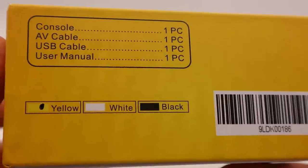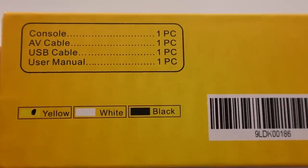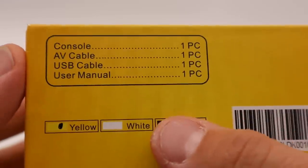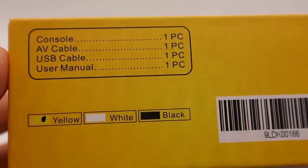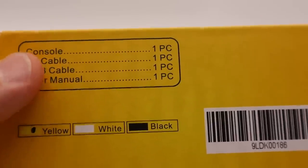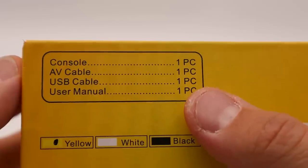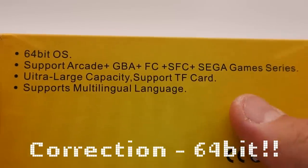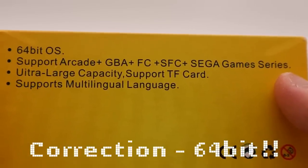Let's just go over the box real quick. So this is actually the yellow unit. It comes in white and black, and it also comes in sort of a gray translucent color. Supposedly in the box is the console, an AV cable, the USB cable, and a user manual. On the side over here it tells you a little bit about what's supported in the system. It's a 16-bit operating system and it has emulation support. It supports arcade, which would probably be MAME or Final Burn Alpha, Game Boy Advance, Famicom, Super Famicom, and Sega Genesis series.